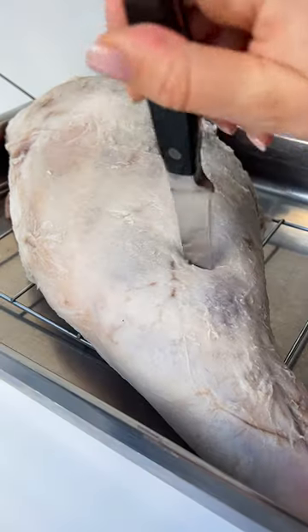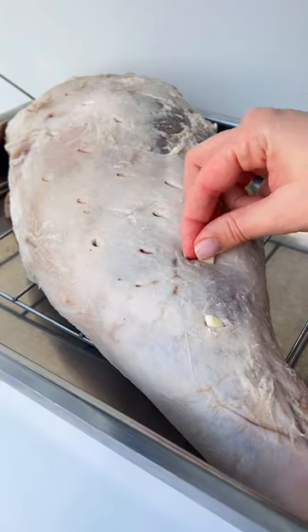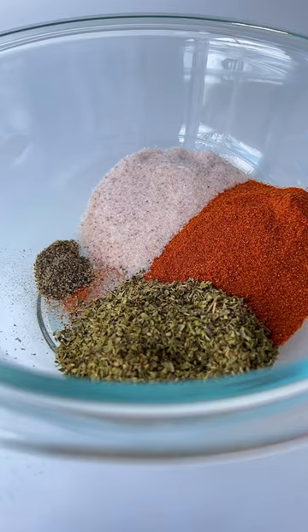The following day, drain the water and pat it dry. We then make inserts with a knife and add a piece of garlic into each one.